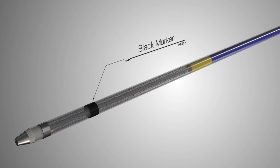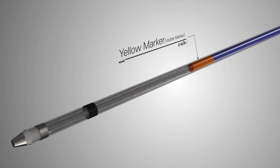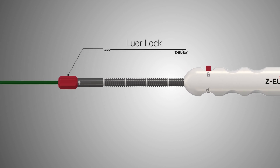The black marker on the outer sheath indicates proper positioning during deployment under endoscopic view. The yellow marker indicates the proximal end of the stent under endoscopic view. The luer lock is used to fix the handle to the endoscope.